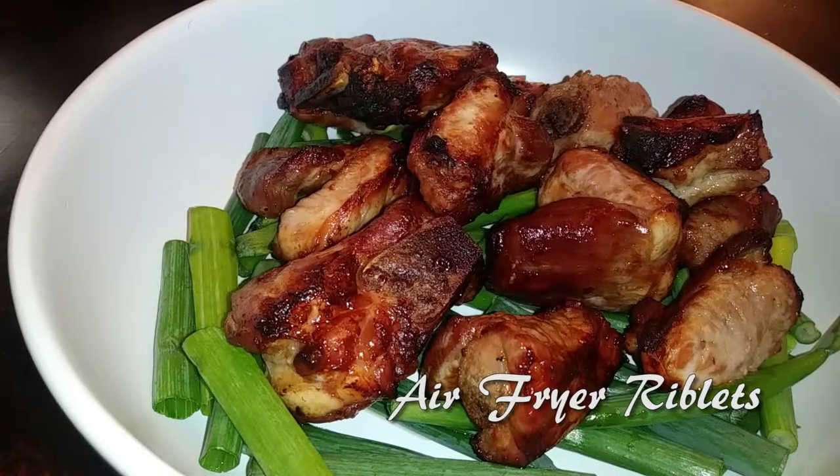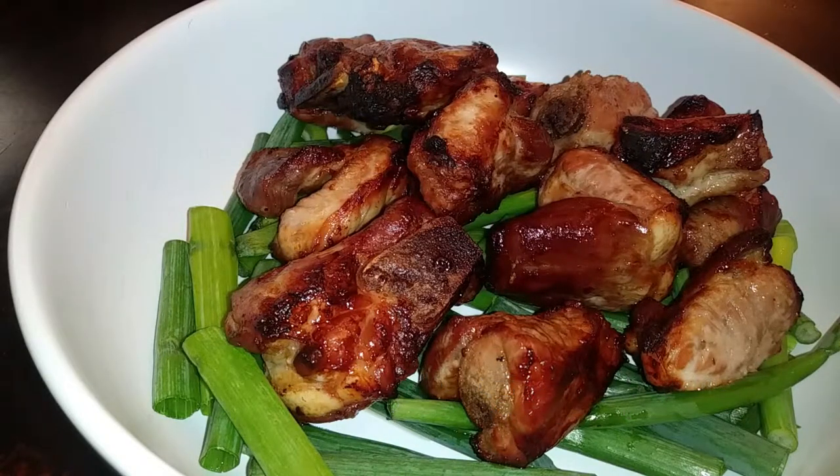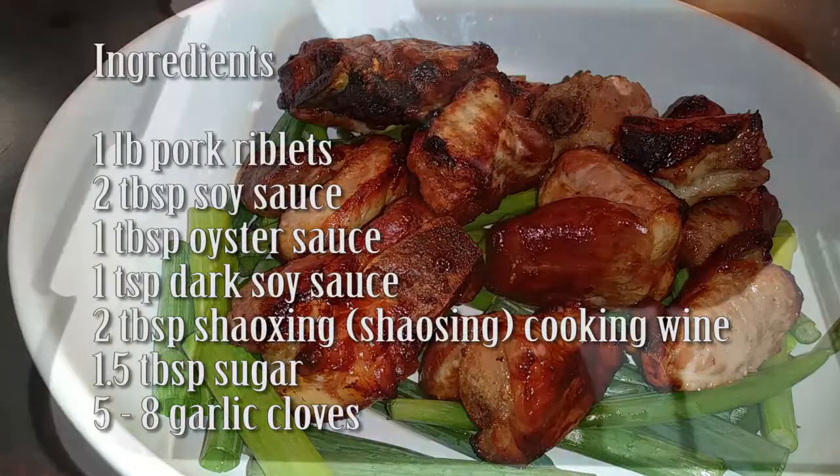Hello everyone, welcome back to Watch Me Cook. If you haven't already done so, please hit that subscribe button below, because today we are making air fryer riblets. I'm going to be making double the amount, but I'm going to give you guys the recipe for one pound of pork riblets.